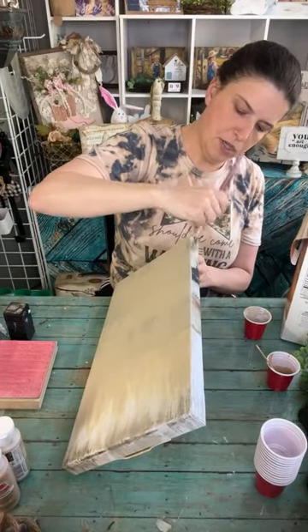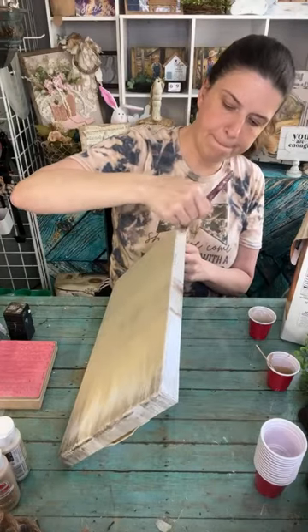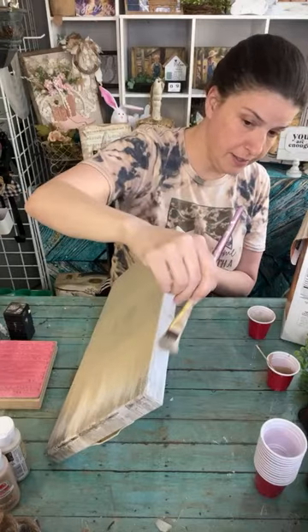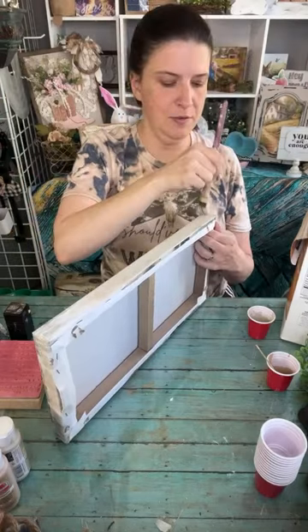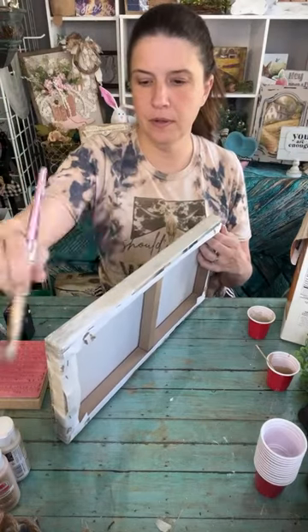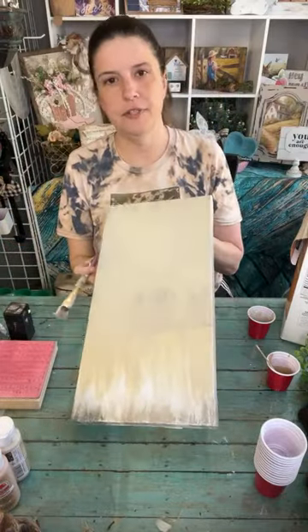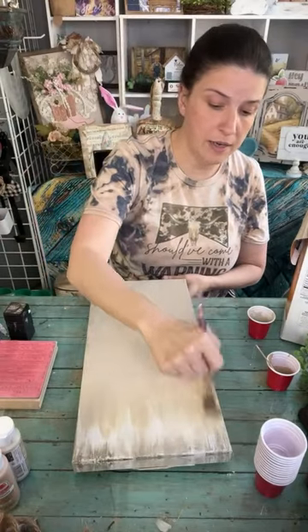I can hear my dog barking in the background - apparently my husband's not letting her in the door, he's doing yard work. I left some white up at the top; I just wanted it to kind of blend up there - not too worried about it.